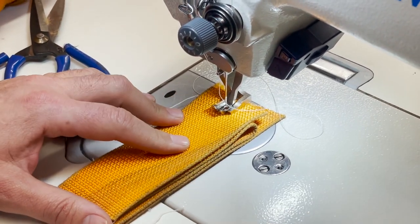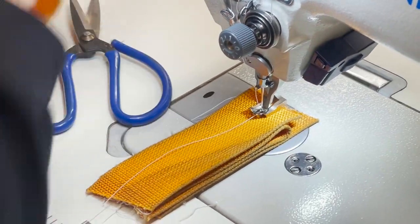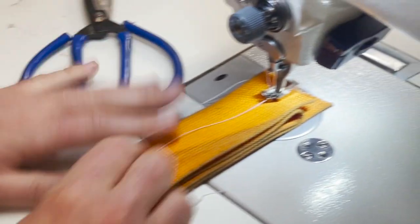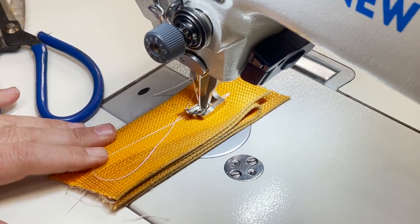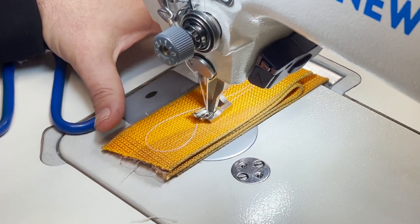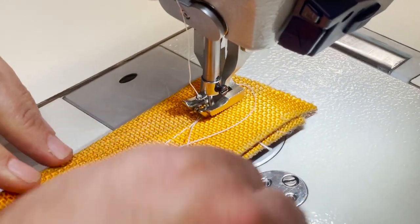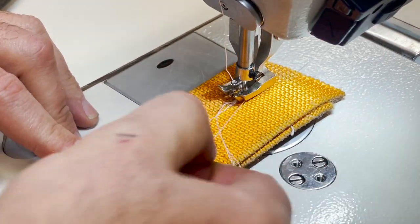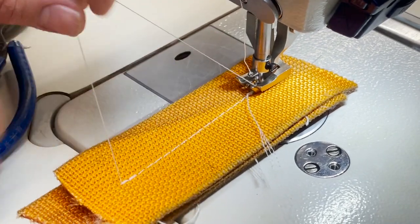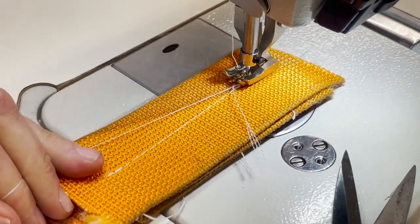Four layers - it's going to be the limit. Four very, very heavy webbing layers. Voila! These extra threads you see are nothing to worry about - they're just extra thread from when I pulled the thread up.